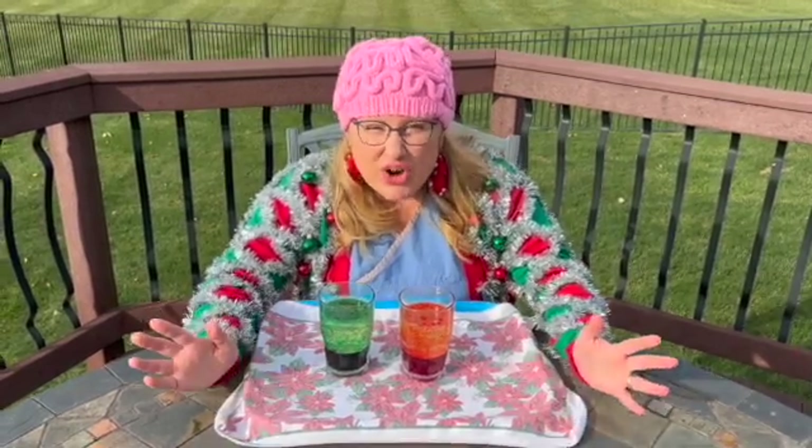Hi friends! Today we're going to make a homemade lava lamp. This is an experiment that you can do with items that are already in your home. Make sure you always have an adult present any time you're doing science experiments, and never put anything into your mouth. Check with your adult regarding any safety equipment that you need to wear.